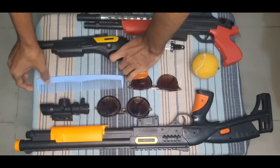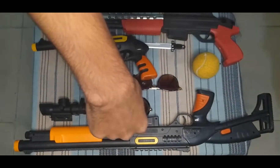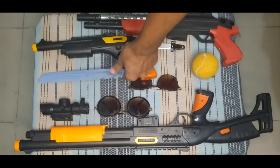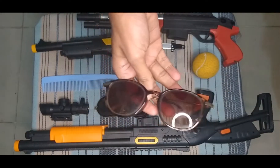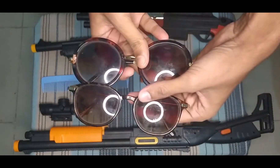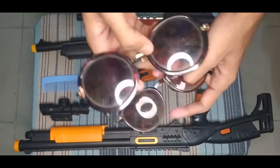I can show you this chironi — this is a chironi, nice! Then I can show you this sunglass. This is a nice sunglass, and this is another sunglass — also nice. Wow, wow, wow, nice, nice!